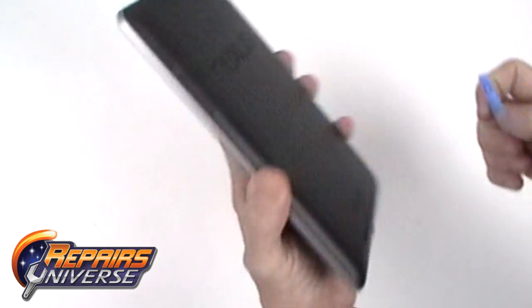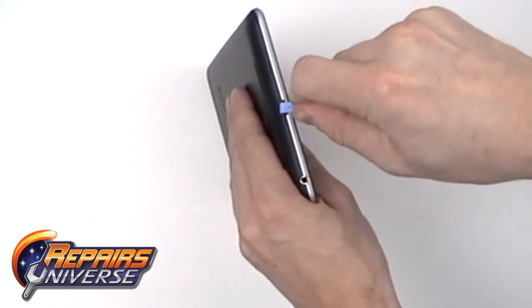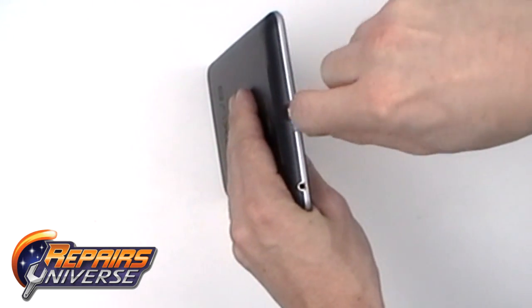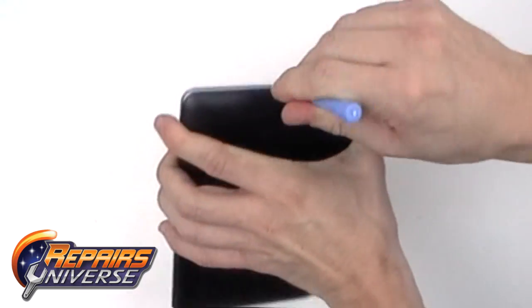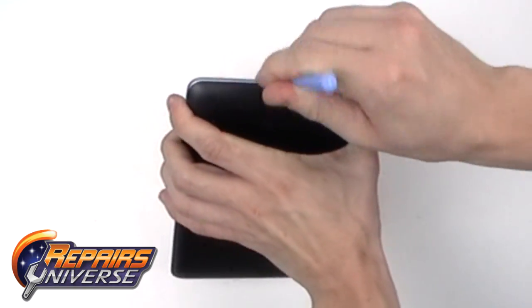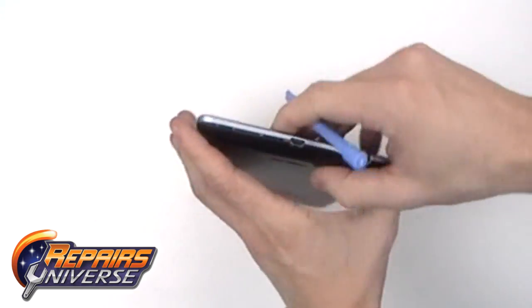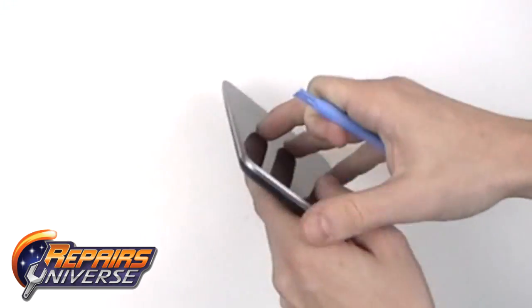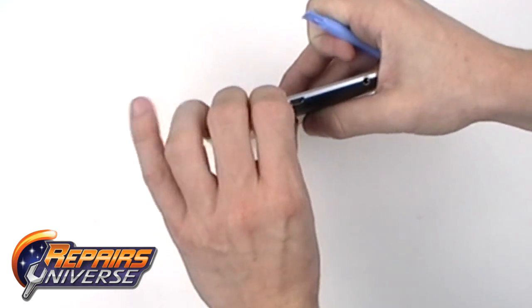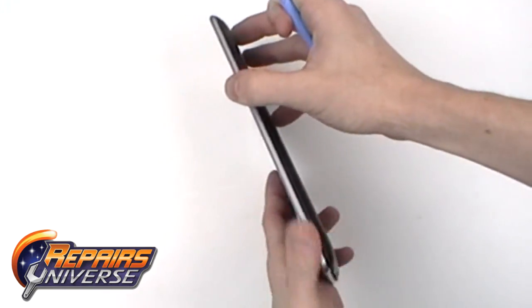This is the take apart repair guide for the Google Nexus 7 tablet. To begin, we are going to start by using the safe open pry tool and gently separate the back cover. Once you find a nice opening, the back cover should come off easily.